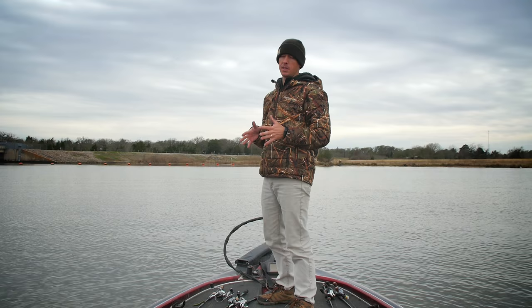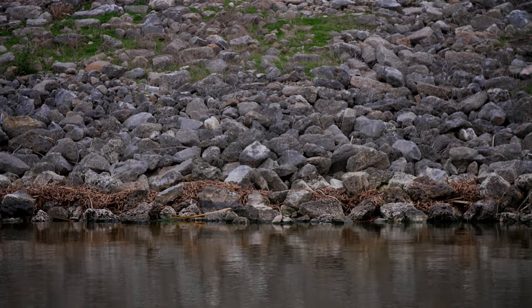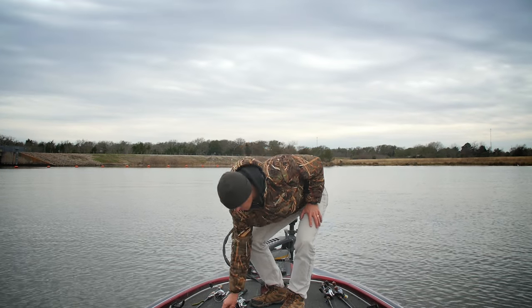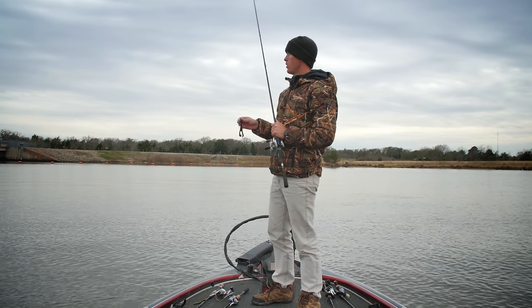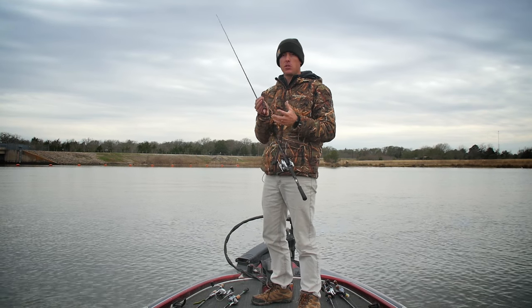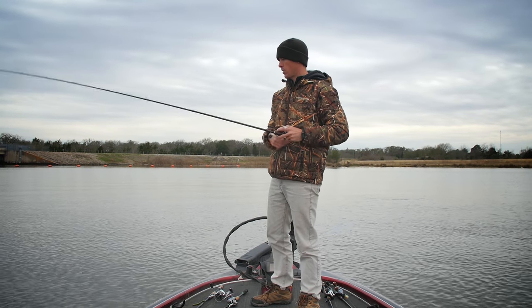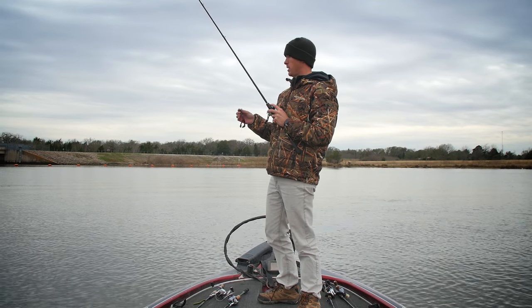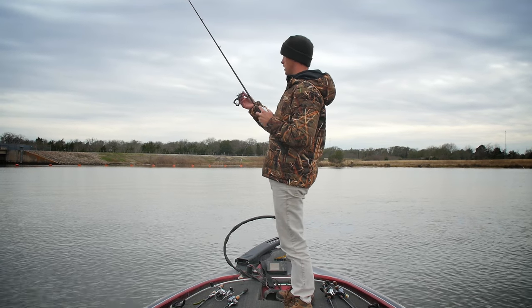A great situation to throw this Core Strength is any type of rocky area with chunk rocks where you can imitate crawfish swimming around. I've got dirty water here, and this black neon Core Strength is perfect for what I'm trying to do. I've got a nice little drop-off with fish hanging around in these boulders, so I'm going to drag it along the bottom where I see those depth changes. It's rigged on a Biffle-type head — a swinging football jig-type head with an extra wide gap hook.